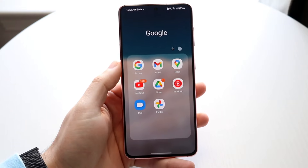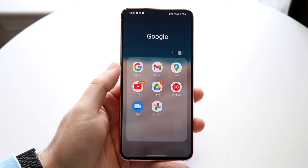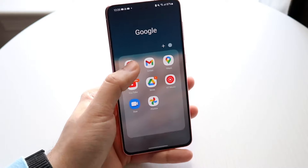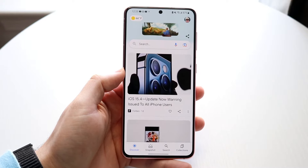The first thing you want to do is make your way inside of your Google application, which should already be pre-installed. You can search for it — it looks pretty much just like the Google icon. Go ahead and open it up, and you'll come into this page.